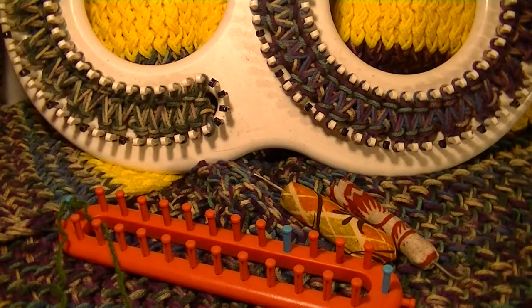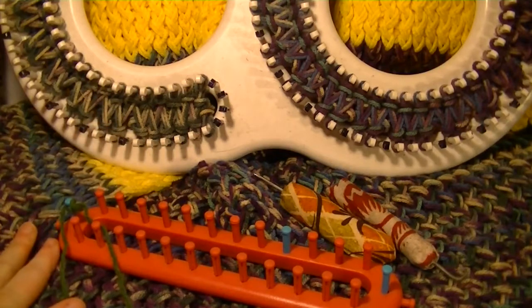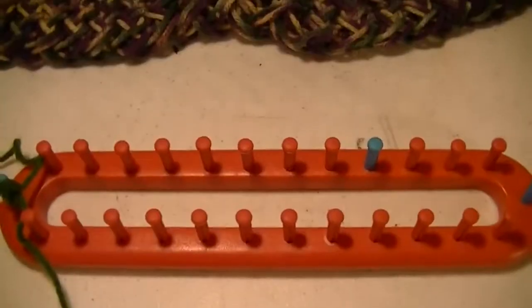Hello, this is week four of my viewer request video blog. The topic this week is how to do your cast on with your figure eight stitch. I'm also going to show you a couple other little tips you can do with the figure eight as well to really just make the whole process a lot easier for you.